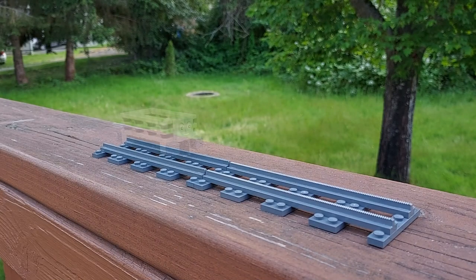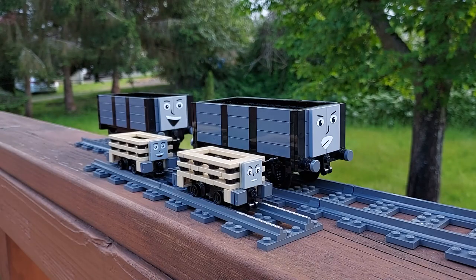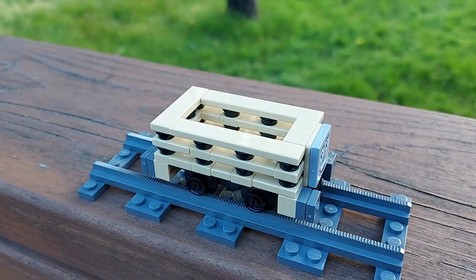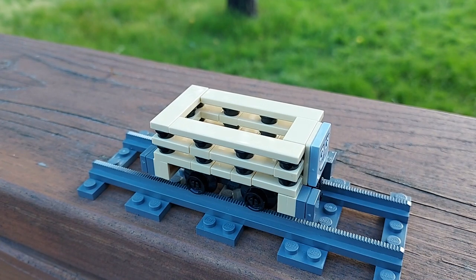Finally, I have some new rolling stock to reveal: two Slate Trucks. These guys are quite small, at four studs wide, seven studs long, and about 75 parts each. I designed my models after the Slate Trucks seen in the Railway Series and in real life on the Talyllyn Railway. The biggest challenge was figuring out how to connect all the Lego parts while keeping all visible surfaces smooth and studless.